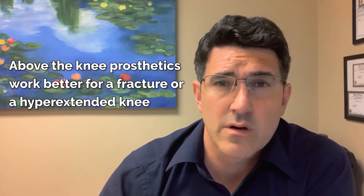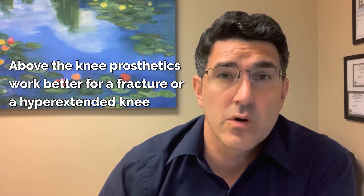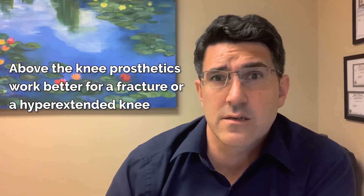As one of my teachers used to say, you stay below the knee whenever you can, but sometimes you actually have to go above the knee — for a fracture, for example, or a knee that's just really hyperextending. Like a polio patient sometimes might have a knee that snaps back and really needs that extra support. So that's when you would use a K-AFO.